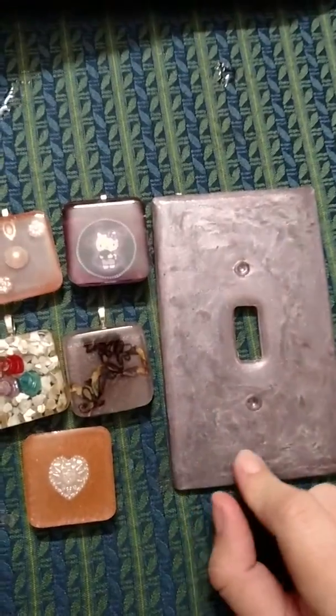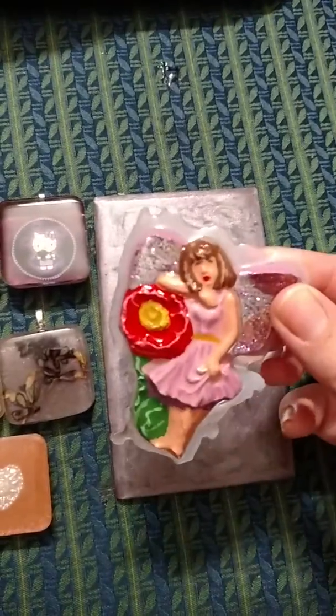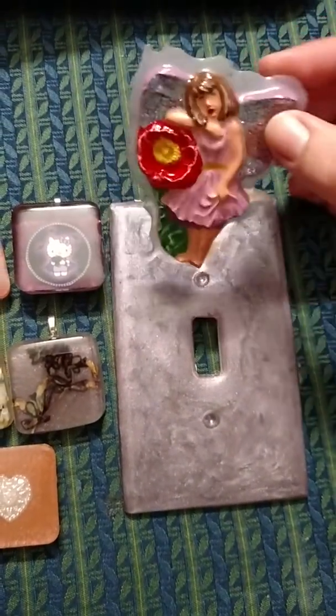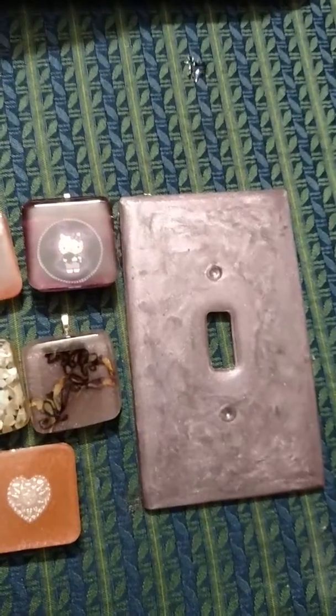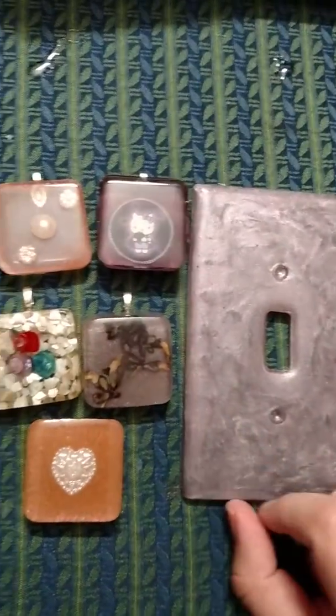I have done my first light switch cover and this little fairy will go somewhere on it whenever she is finished. As you can tell, she needs to be trimmed down and she needs eyes — I'm still trying to figure out how to do them so they're not so creepy looking. But she'll go on there.